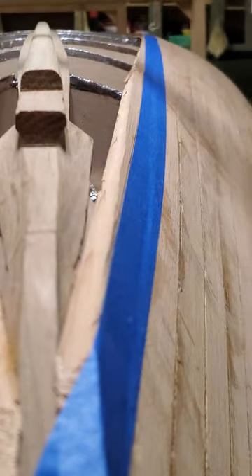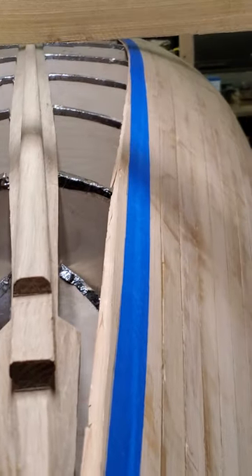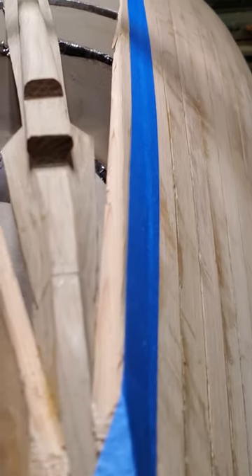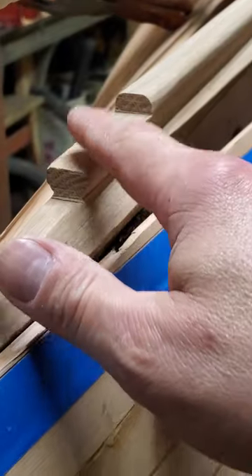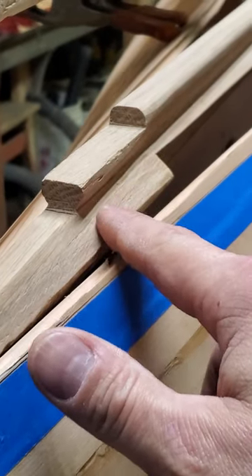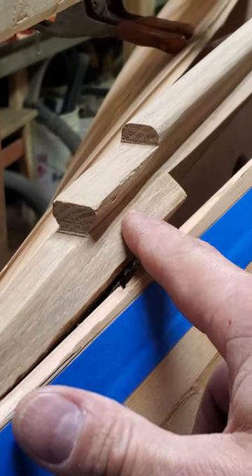If we look over at my tape line, that is how I'm going to correct that and relieve some stress on the next board that goes on. The next board is critical because it joins the keelson — it's the garbage plank, so it's going to go end to end.